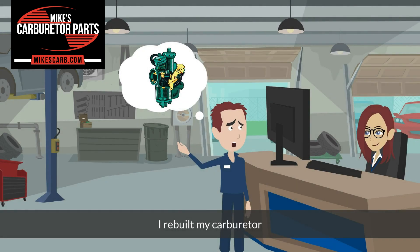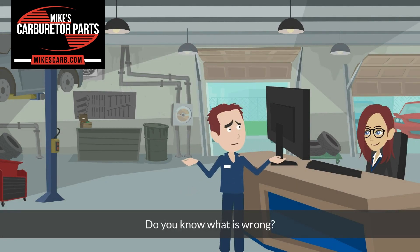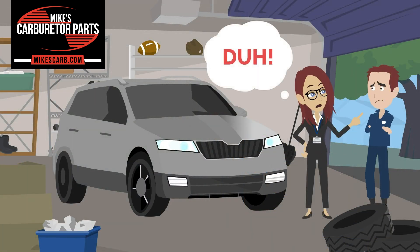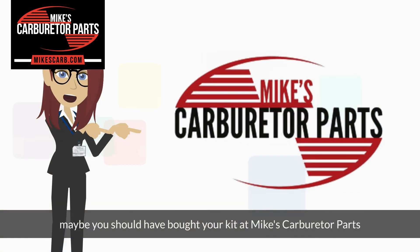I rebuilt my carburetor but it's still flooding. Do you know what's wrong? I don't know. Maybe you should have bought your parts at Mike's Carburetor Parts.